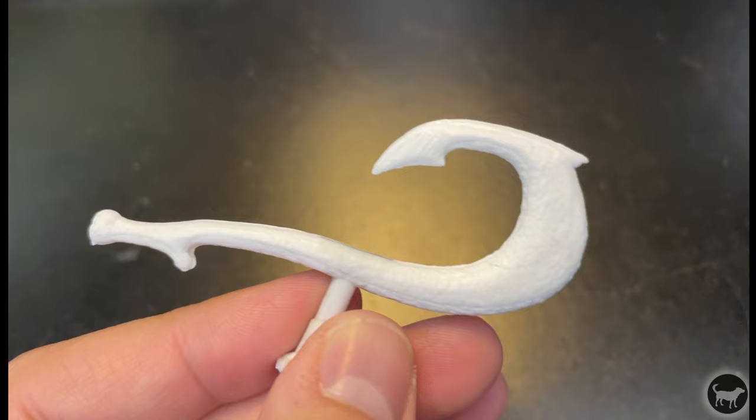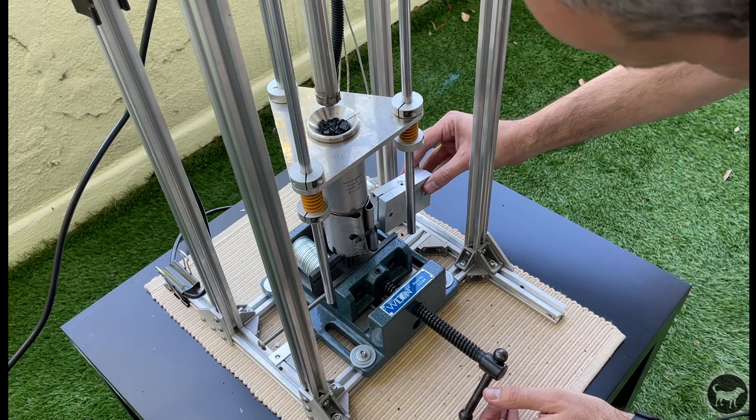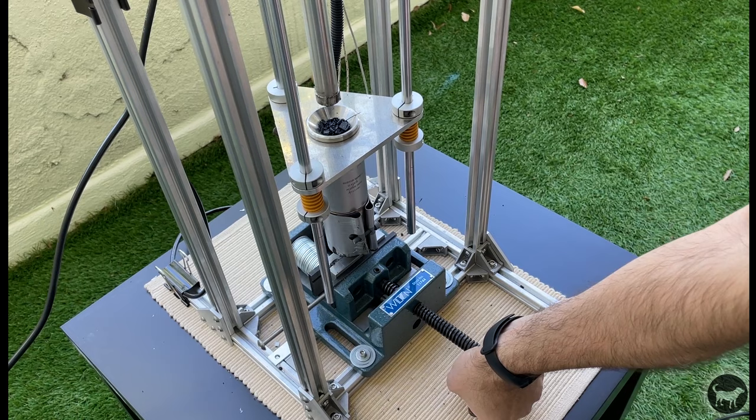Next on to PLA. For this I'll be using this little maker coin mold to test out. This machine is adjustable to not only shoot these smaller molds but also much larger and even 3D printed molds, but for simplicity's sake I'll stick with these smaller aluminum ones.